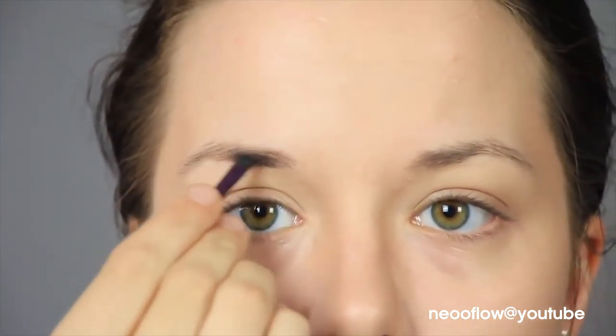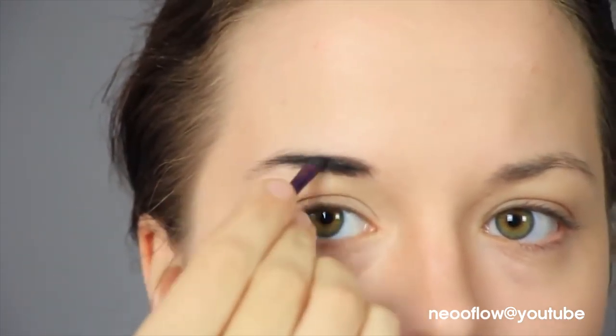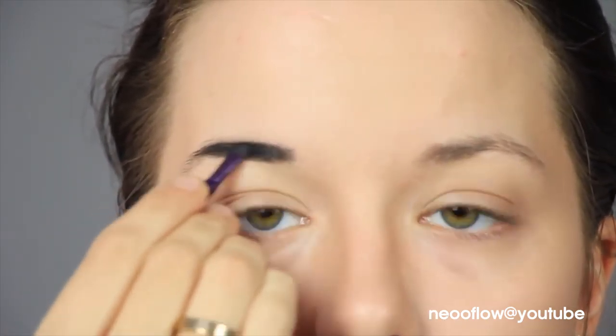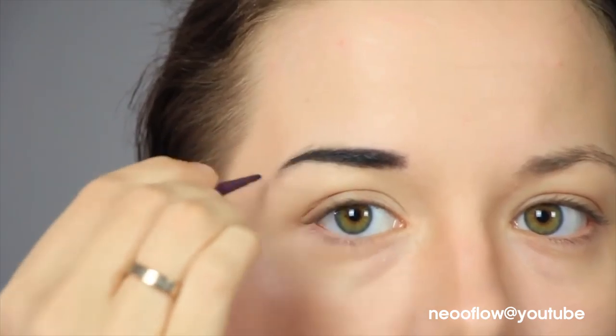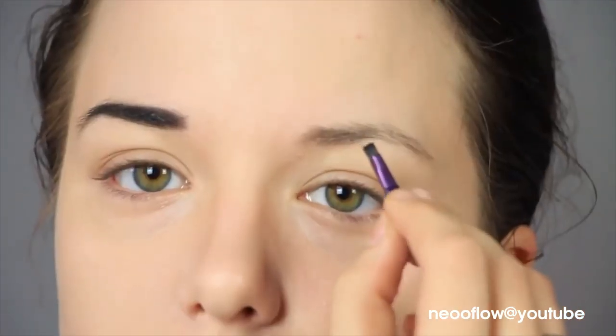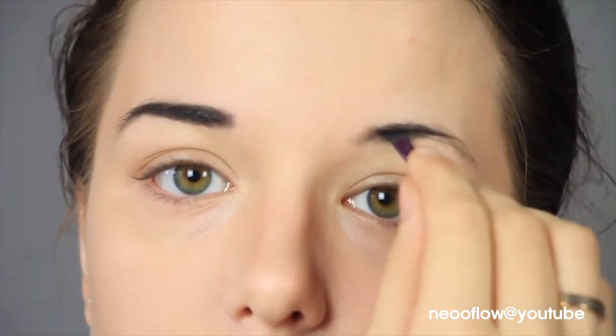Now I'm going in with some black eyeshadow to get my eyebrows to match my hair color. Some people like to completely redo their eyebrow shape for cosplays. For Yuri Katsuki, I think my eyebrow shape works fine for him — there are some cosplays I would do that for, but not this one. That eyebrow shape is really up to you in the end, so make it whatever shape you like.